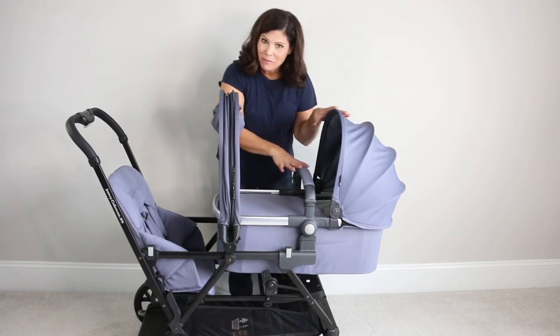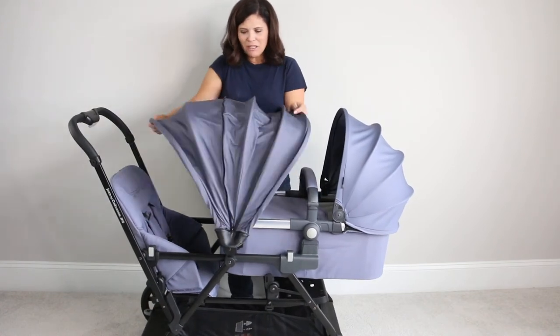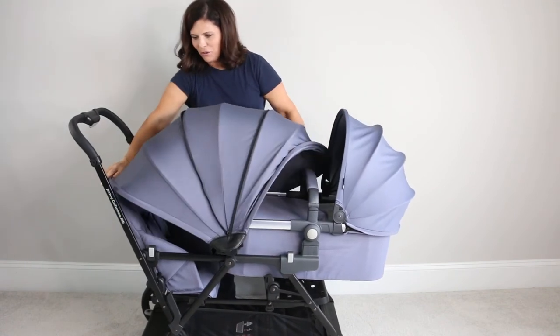And then you have yourself a pram in the front and either a seat, a bench, or a standing platform in the back, which I absolutely love. Plus you can still use this giant canopy with the bassinet and the rear rider.